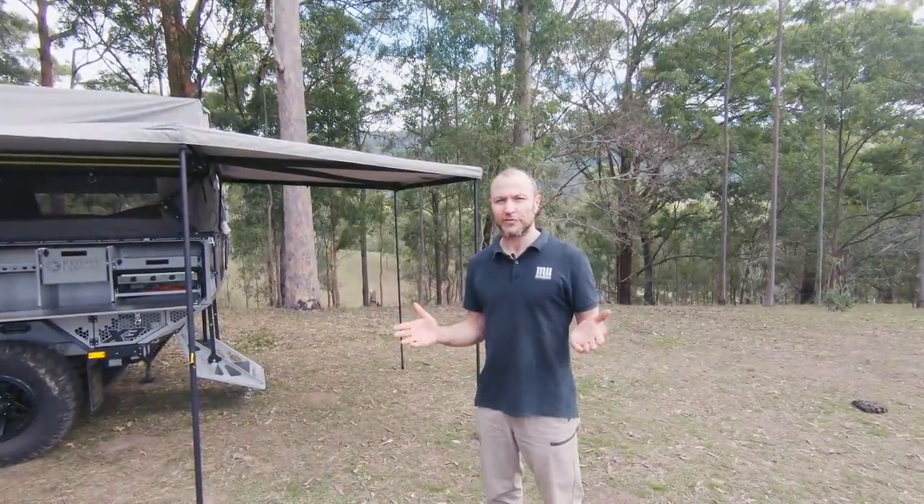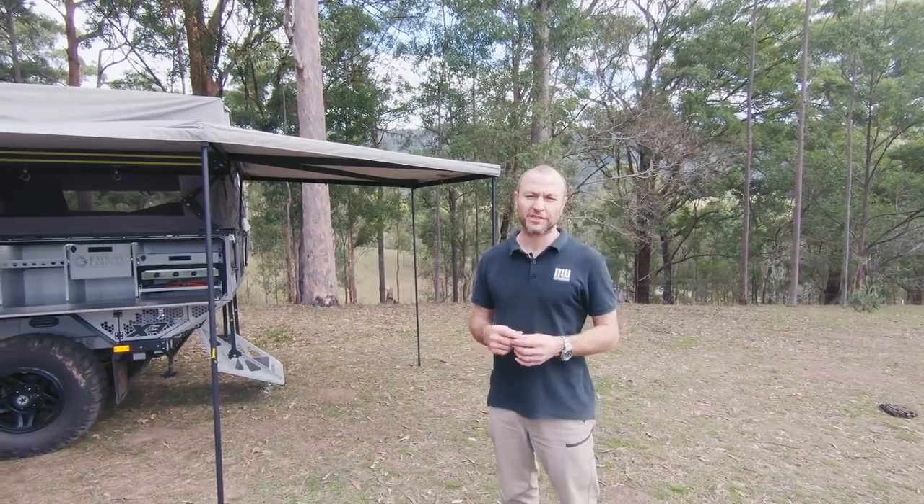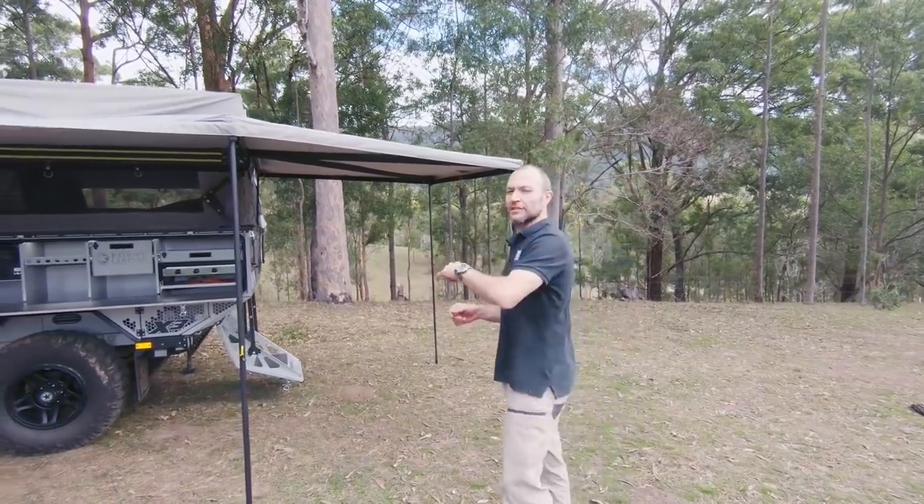G'day guys, and welcome to another edition of More Dirt, Less Bitumen. Today we've got another walk-through of the Patriot X3 Camper. Come, let's have a look.